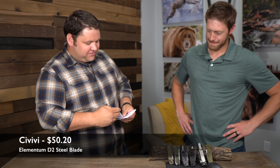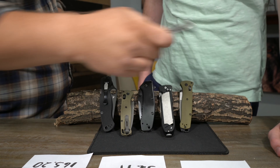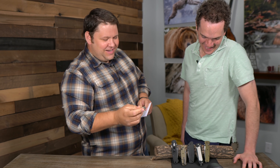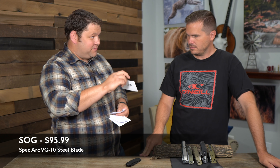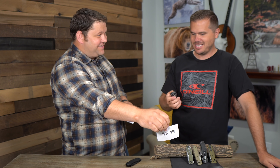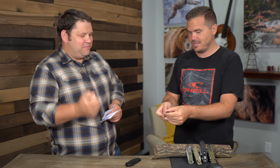The next one is the Civivi Elementum — a $50 knife. It kind of looks like a knife your dad would carry, just simple. But for an everyday carry, that is a nice knife — a lot of knife for $50. If you're going to buy an EDC knife, this might be a good option. The SOG Spec Arc is $95.99. It's smooth opening up, but that handle is as lame as it could be — it feels like plastic, big and bulky and heavy. And that is a $95 knife.